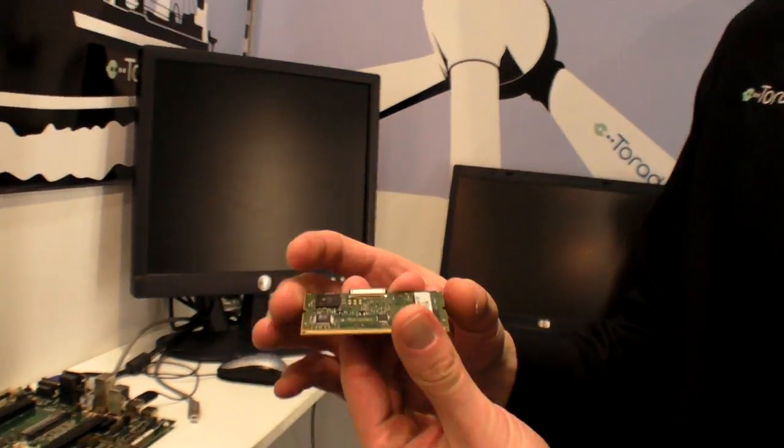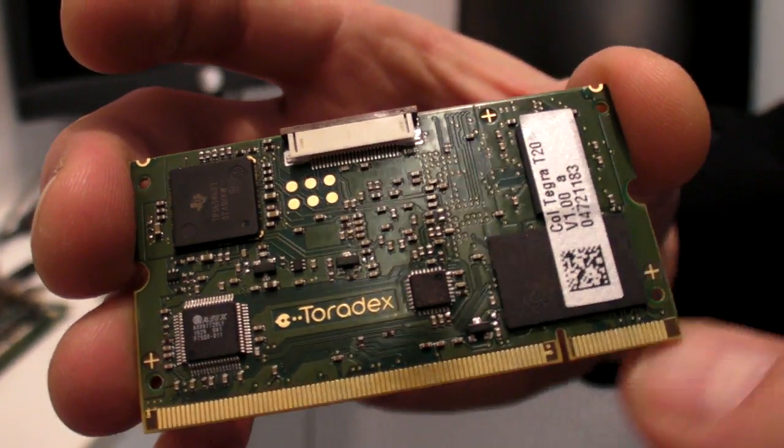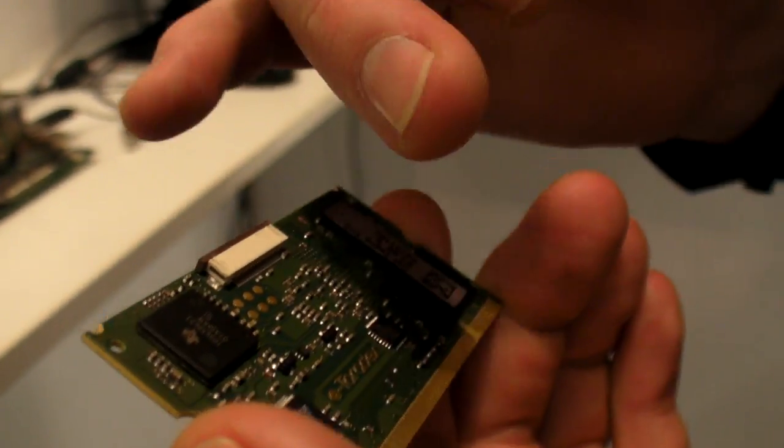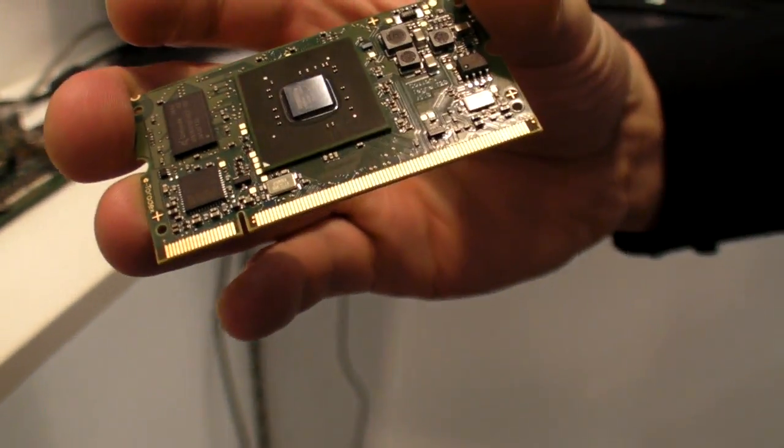You have pretty much everything you need on the module, like on a netbook. So it's the Tegra 2 CPU, we have memory, we have flash, power controller, ethernet, and even a touch and audio controller.